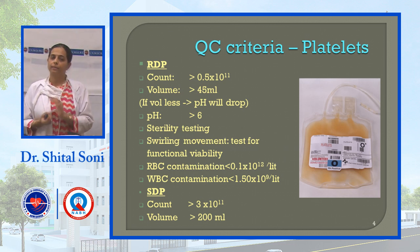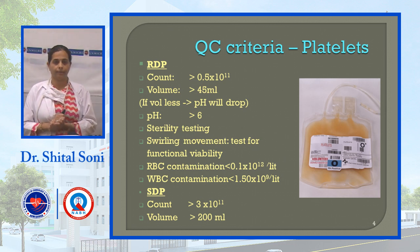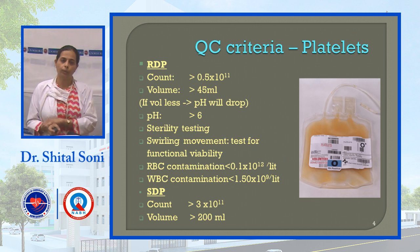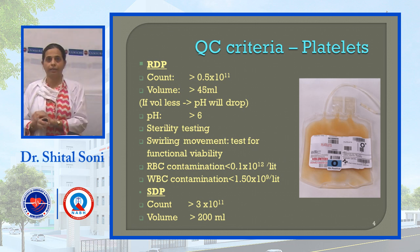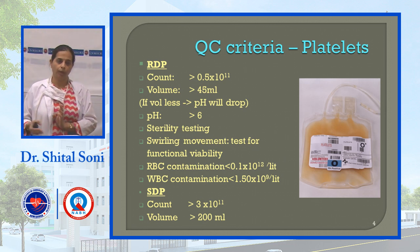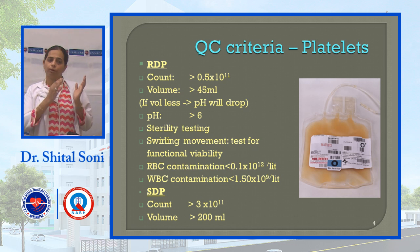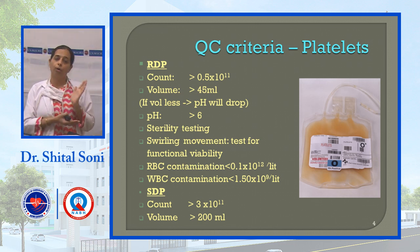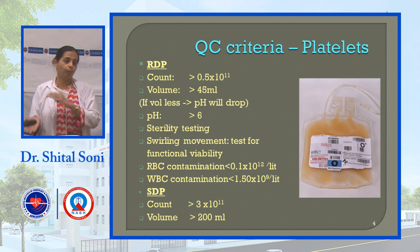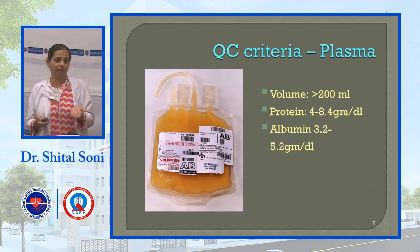Single donor platelets are separated by the apheresis method using a cell separator, with volume more than 200 ml. This is beneficial for patients with very low platelet count, such as dengue patients. When using single donor platelets, the patient is exposed to only one donor, which is advantageous for patient viability and reduces donor exposure.